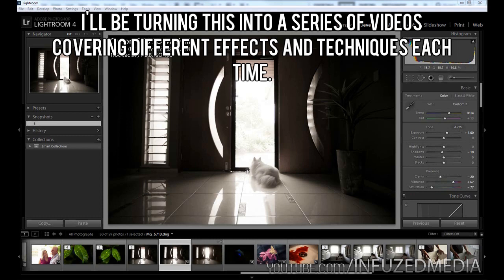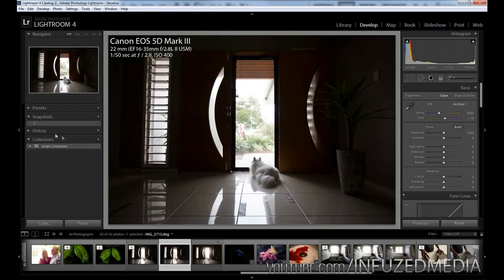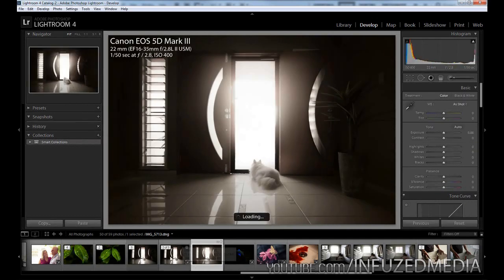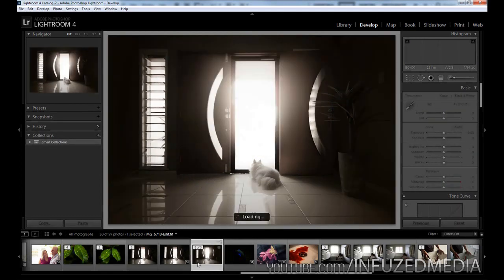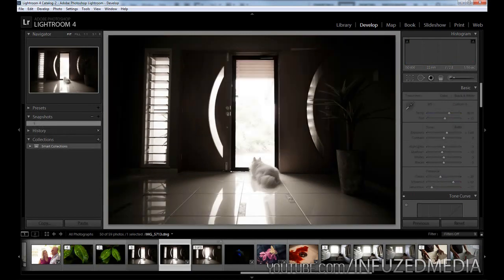This is the photo I'm going to be using. I'm in Lightroom at the moment and this is the already edited one in Lightroom. This is the original, then I did this in Lightroom and then took it into Photoshop. At first glance the main thing is the perspective is fixed — in the original the vertical lines look like they're leaning backwards, and in this one they all look perfectly vertical and straight, with a lot more light coming in from the door.